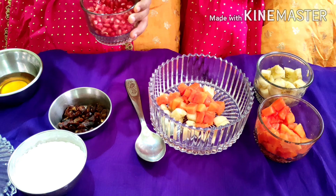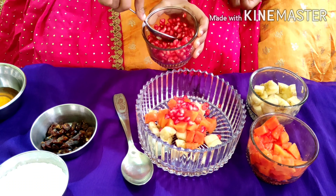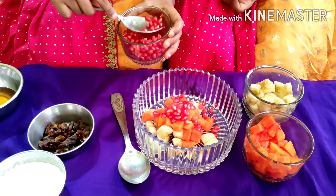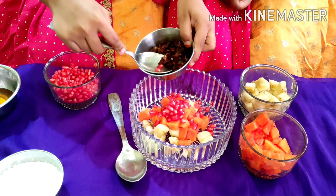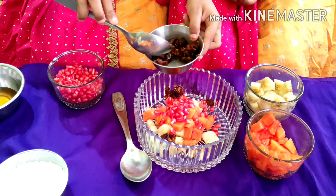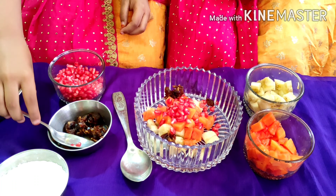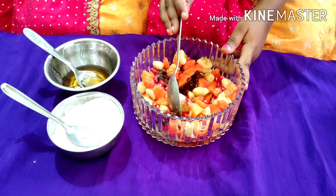And pomegranates. Some dates. I will mix the fruit salad.